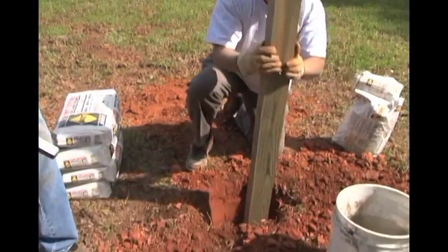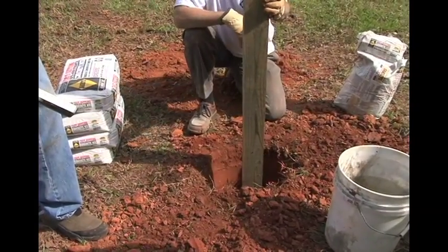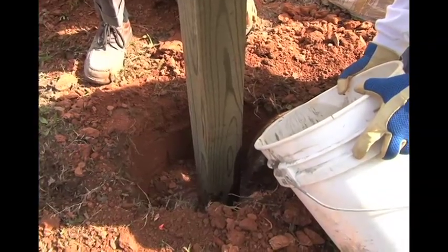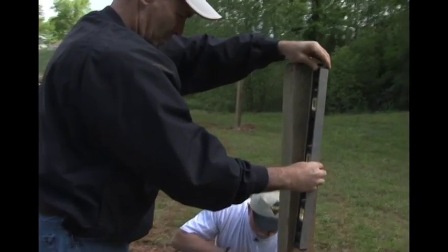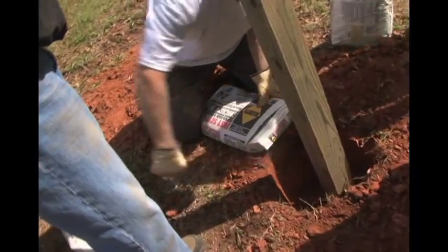First, you want to make sure that you dig the hole with a post hole digger. Push your post in, then pour approximately one-third water — that's good right there. Somebody's got to hold the post. Make sure it's level. Good. Cut open the bags and fill the hole until you don't see the water anymore.